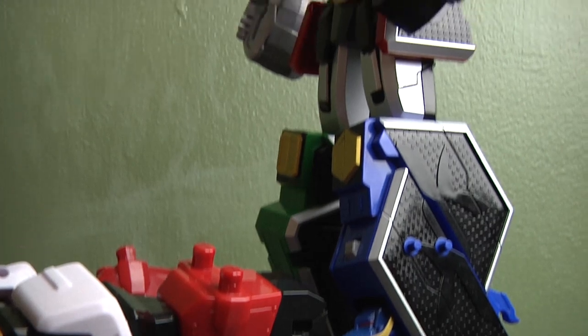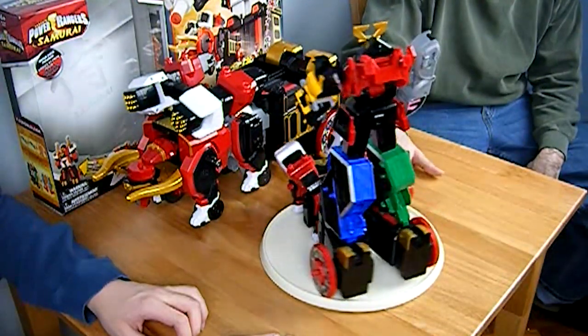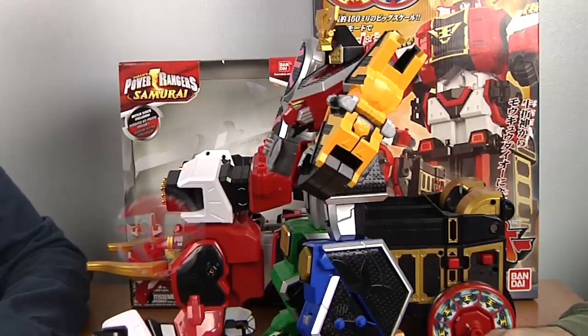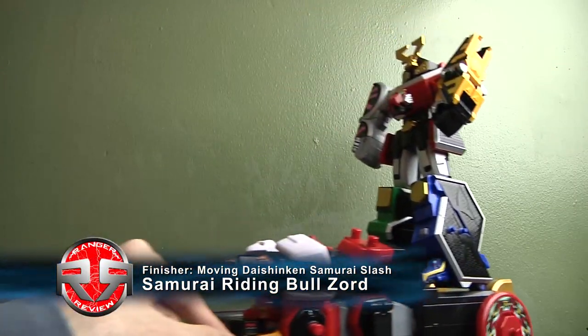Now we have the Samurai Megazord riding on the Boazord. In this mode, the Samurai Megazord goes on top of the Boazord and rides it. It's just putting it on and riding it — you can still roll with it and it's not going to fall.